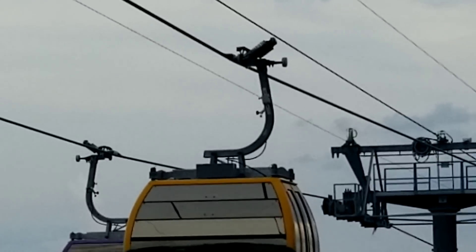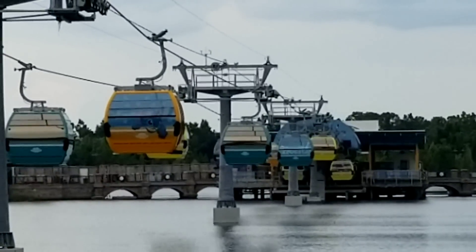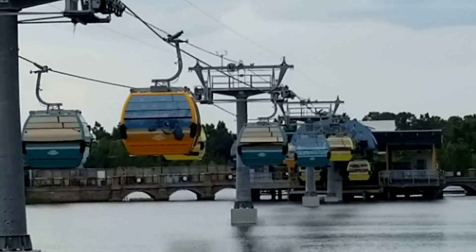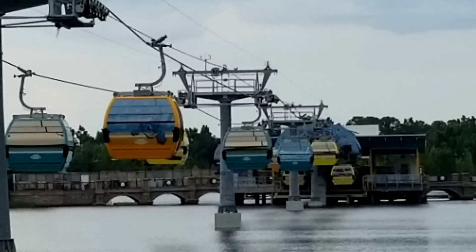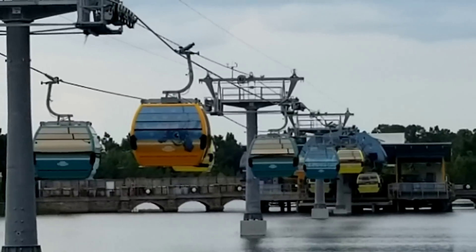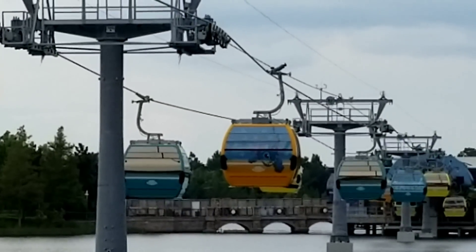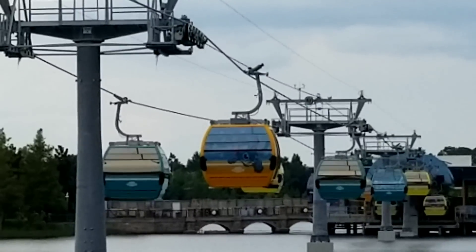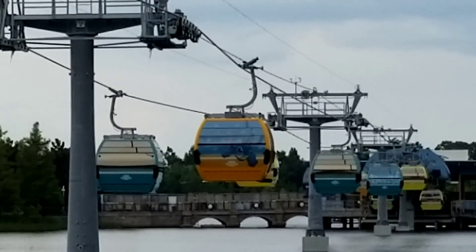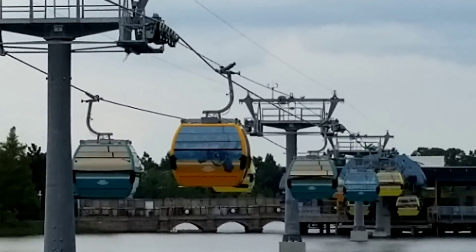As the gondola enters the station and goes around that inner track, those prongs are actually making contact, and it's charging that battery pack as it goes through. It's a rapid charge. So every time the gondola goes through a station, it's actually charging up that battery, and that's going to provide power to the interior of the gondola, like lights and other features. We're going to talk about what we definitely know is powered, and then maybe some things that may be powered, and maybe some far-fetched things as well.